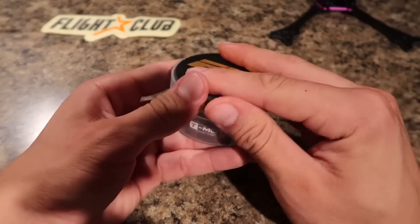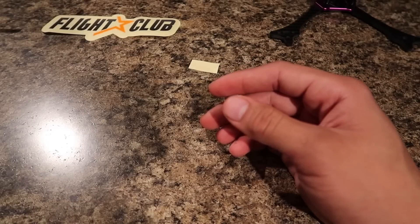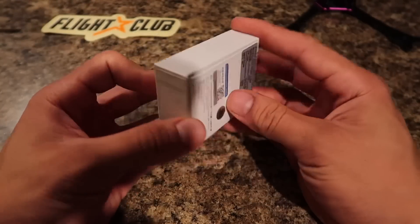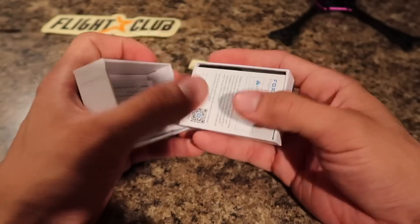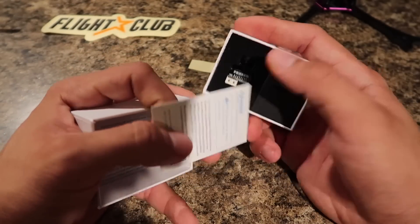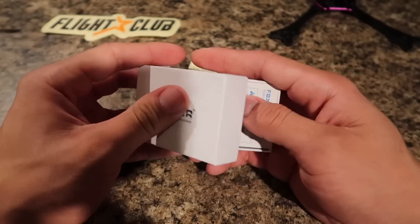As far as the camera, I'm running my Foxeer Micro V3. If you guys don't know what camera that is, let me go ahead and show you. That's that right there — so I will be running that as my camera.